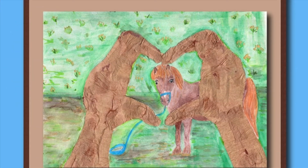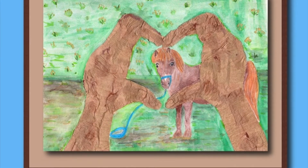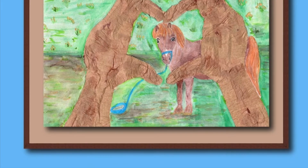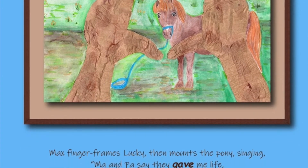Max finger frames Lucky, then mounts the pony singing, Ma and Pa said they gave me life, now it's my turn to make my life. Giddy up Lucky, we have so much to do.